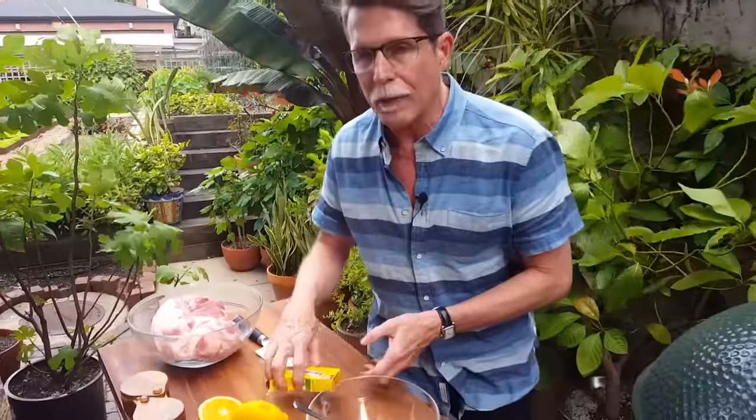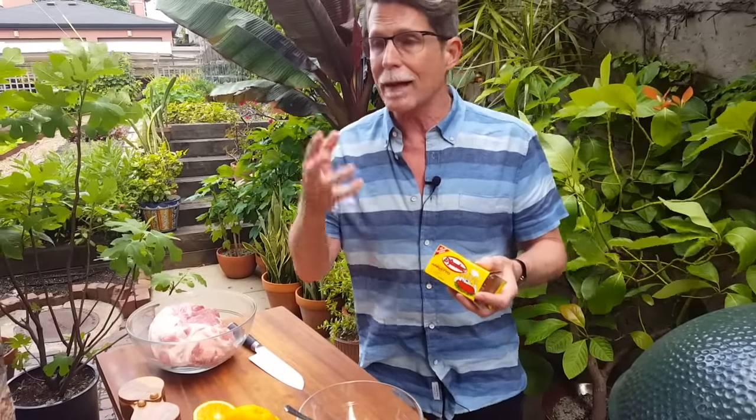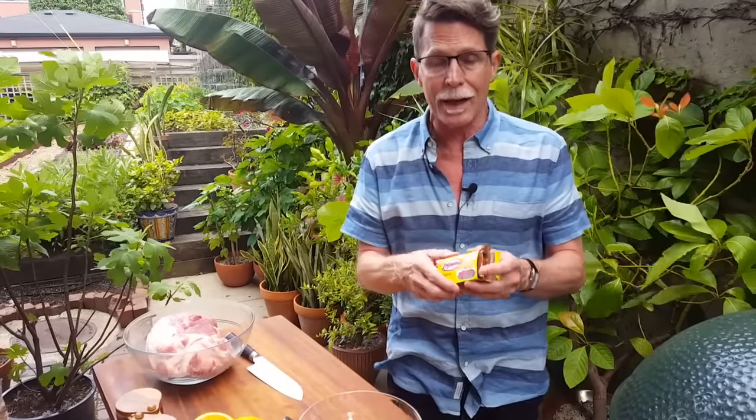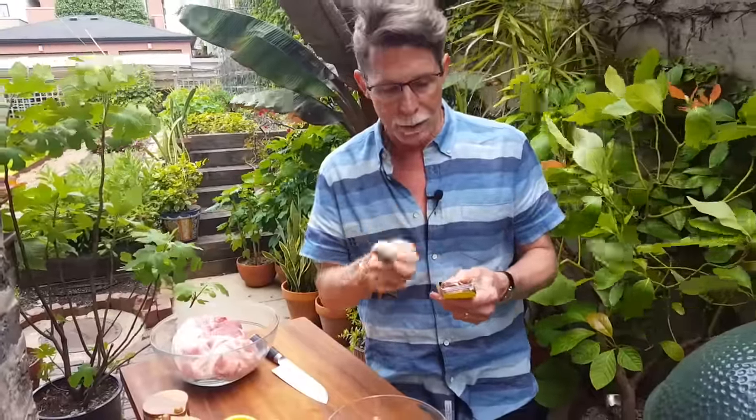The classic marinade from the Yucatan Peninsula is made from achiote paste. You can make it yourself — I have written a number of recipes you can find online — or you can go to a Mexican grocery store and buy achiote paste. This El Yucateco brand is one you can readily find; I've been to their factory and they do a great job in the Yucatan. It already has all the condiments mixed with the achiote seeds — those little brick red, small hard seeds. It's fresher if you make it yourself, but this stuff will really do the job.